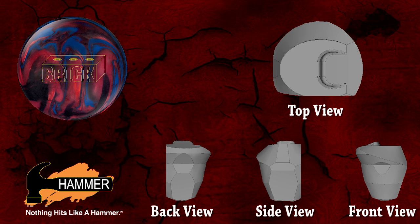Our new mirror plane asymmetric core opens up the performance options by using standard drilling techniques. As you can see from the core images, our new brick core features an asymmetric plane down every axis of the core. This means using two standard drillings, such as a 4-inch pin to axis and a 5-inch pin to axis, will create a wider range of performance than using standard asymmetric or symmetric cores would yield.